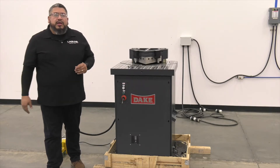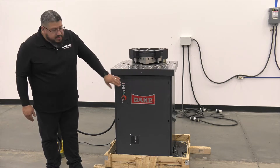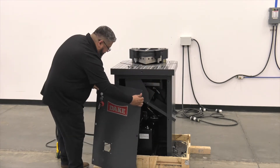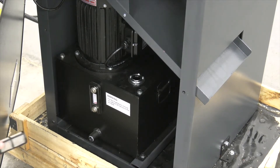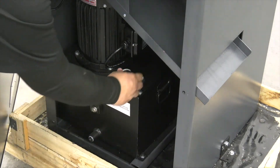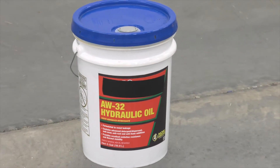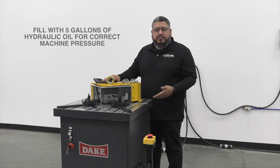In order to get to our hydraulic fluid reservoir, we need to remove this front cover. This cover is held by six button head cap screws. You'll see we have a hydraulic fluid reservoir that holds approximately five gallons. It also comes with this filter and the cap to put on once it's full. We've filled up the hydraulic oil tank to approximately five gallons. You want to make sure it's completely full before you start the machine, otherwise you may not get enough pressure built.